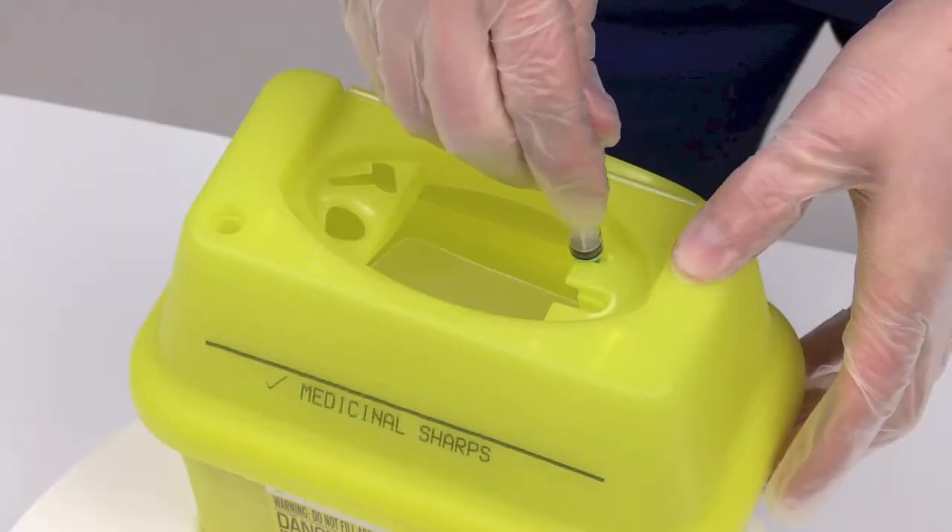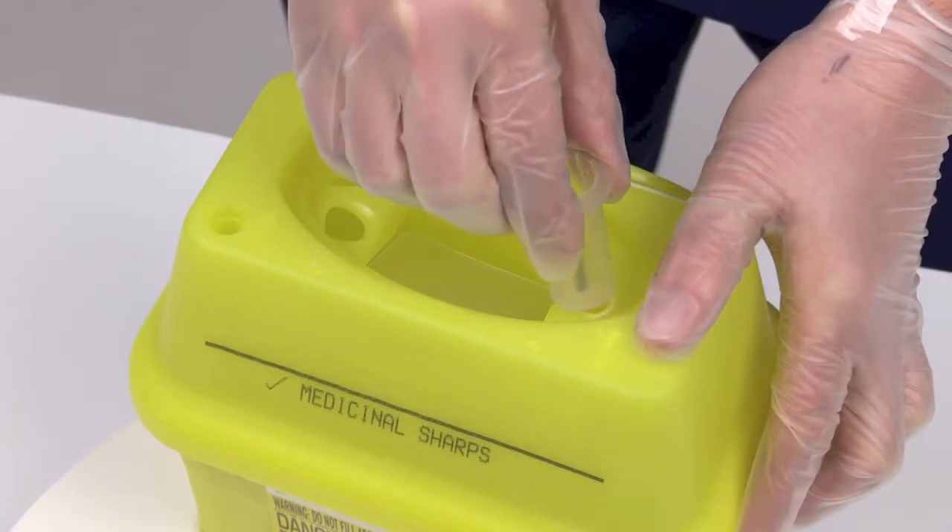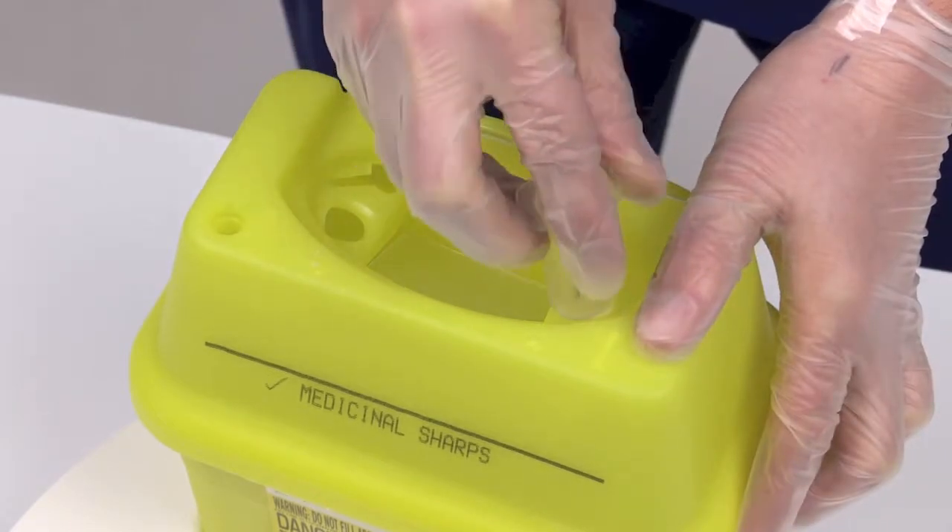If your protocol allows for the disconnection of sharps, you can separate the needle from the syringe by utilising the removal features on the SharpSafe container.